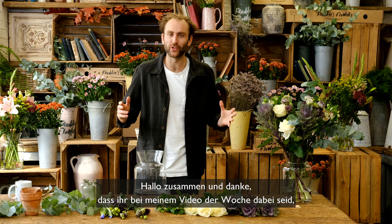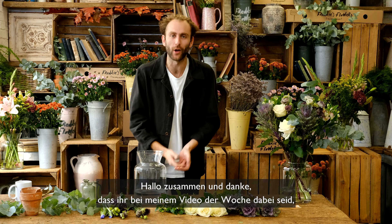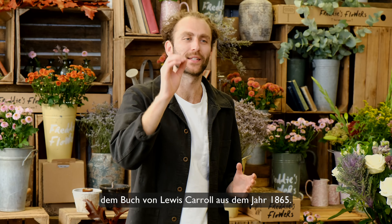Hello everyone and thank you for joining me for this week's arranging video with this arrangement called the Mad Hatter, because the colours of it perfectly evoke that of Alice in Wonderland in Lewis Carroll's 1865 book.